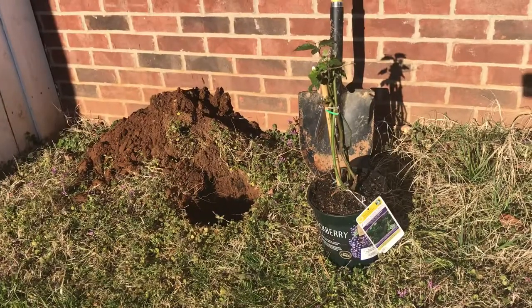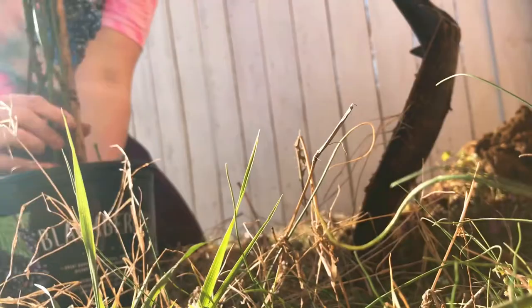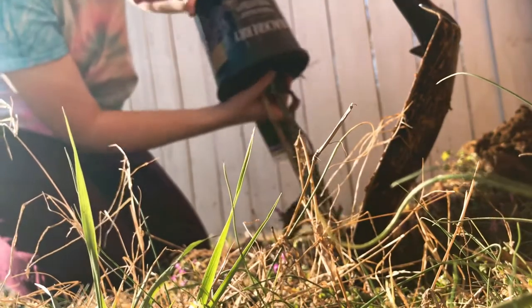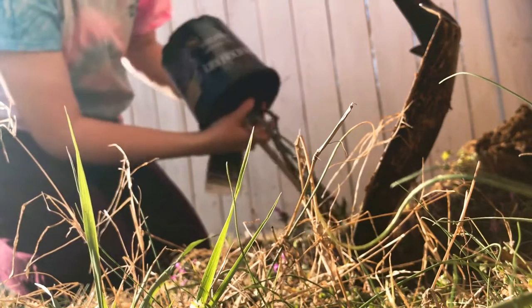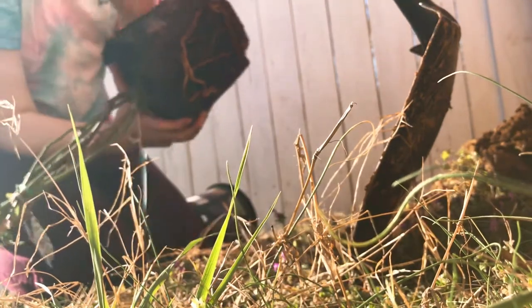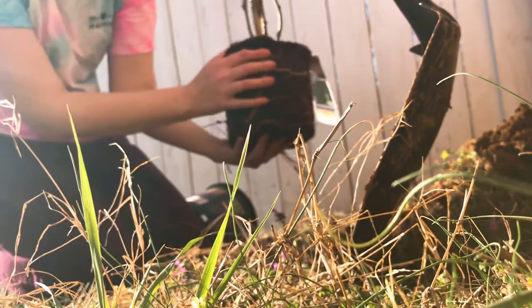Now I'm ready to get these blackberries into the ground. Gotta give it a little shake, shake, shake to loosen up the roots, in hopes that they'll take off.